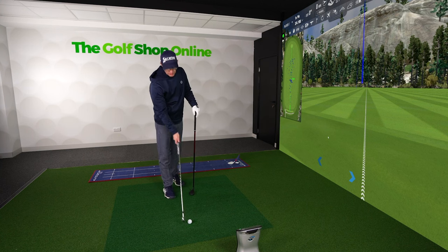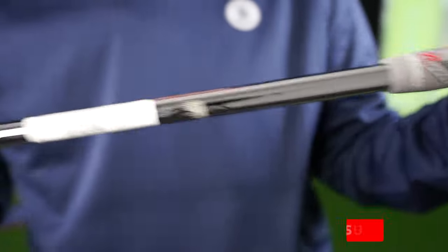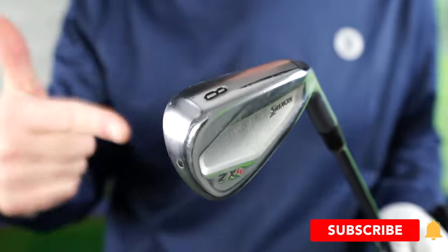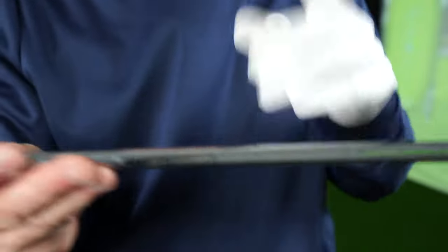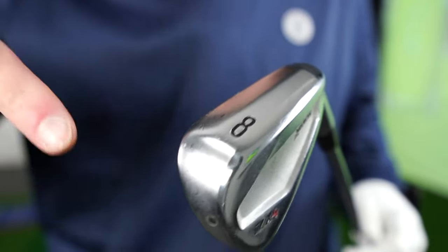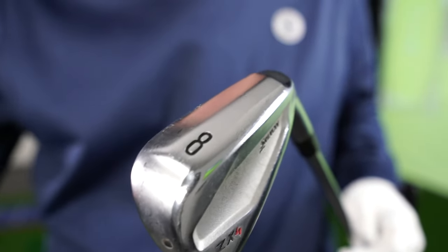Now if you're somebody who wants to hit your irons further, moving to graphite from steel is something you could try and see if it makes a difference. My general pattern with students is it doesn't make enough difference to warrant the cost, because obviously if you want an 8-iron to go further you've got a 7, and a 7 to go further you've got a 6, or a hybrid, or what have you.